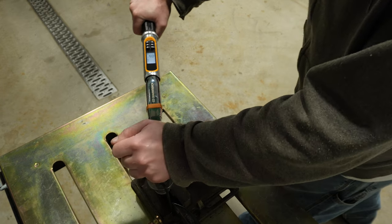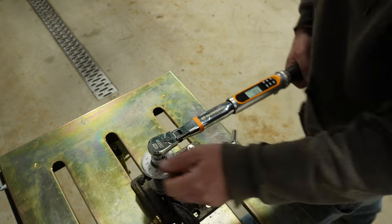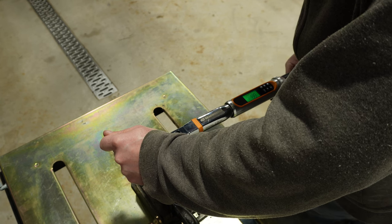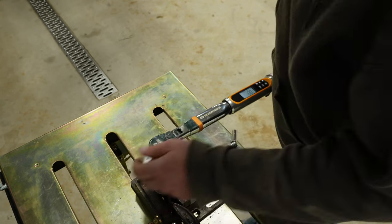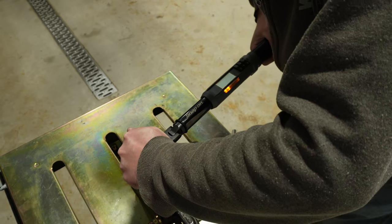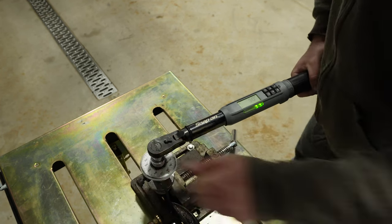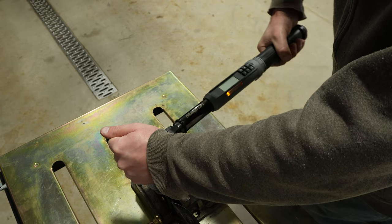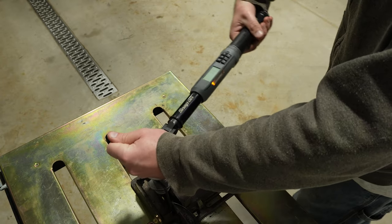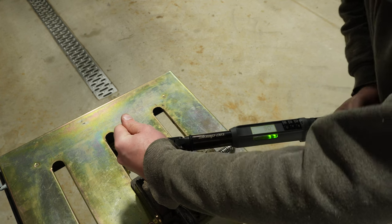The next wrench reads about 88, then 89, 89, 89, 89 again, 89, 89, 89. The third wrench reads 91, 92, 91, and 91.